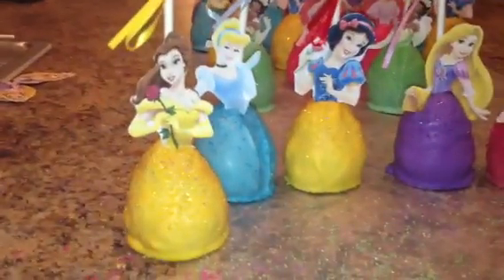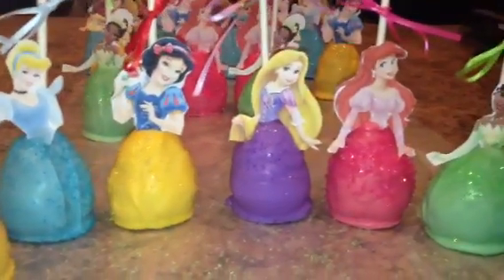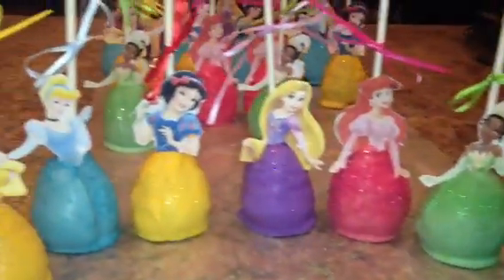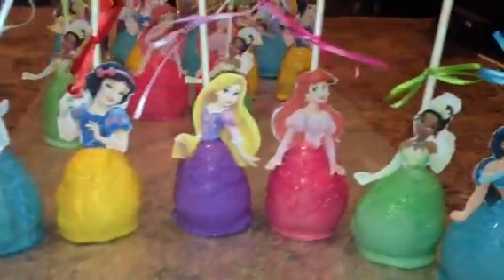So we've got Belle, Cinderella, Snow White, Rapunzel, Ariel, Tiana, and Jasmine. And that is what they look like. Let me just show you all of them.